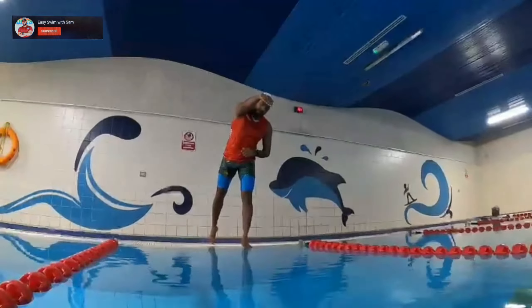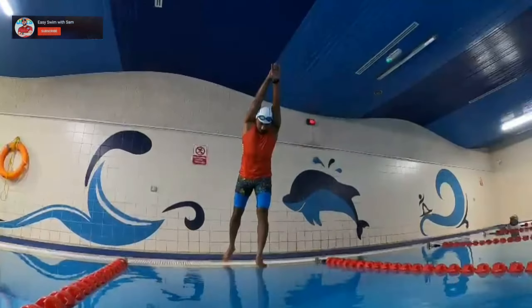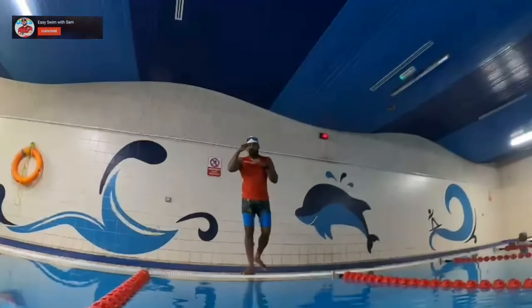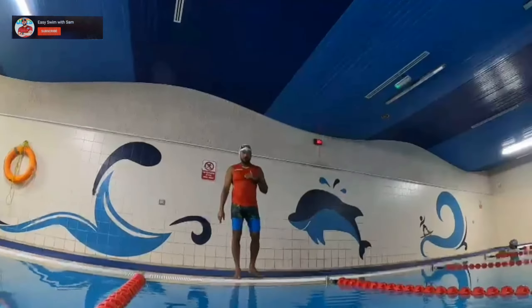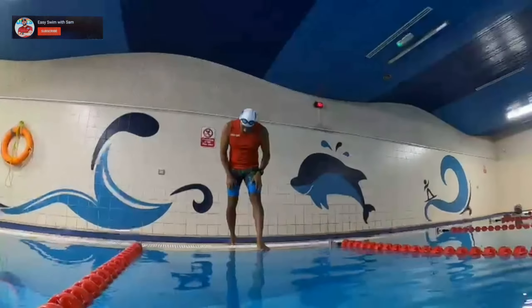Think of your hands going first, behind your ears, and you should be looking down. The water should not be coming toward your eyes. You know — keep your gaze downward.